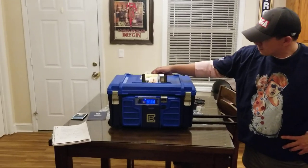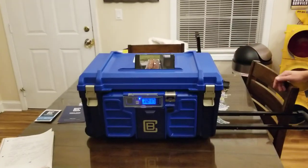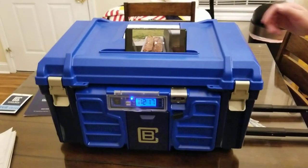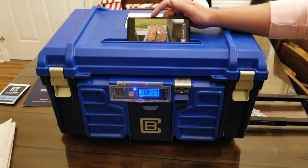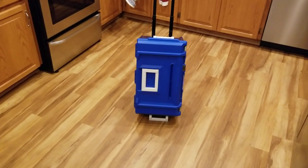You can definitely tell it's got some pretty good sound quality and it can get pretty loud.